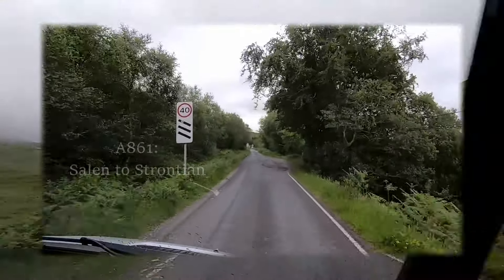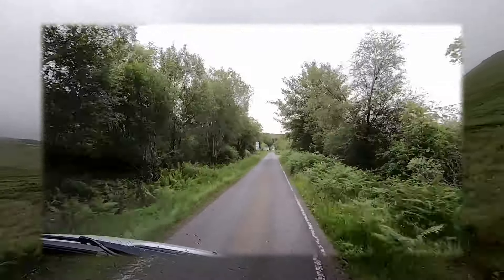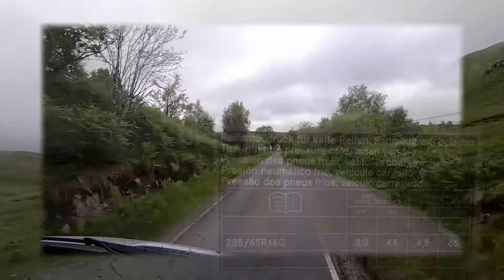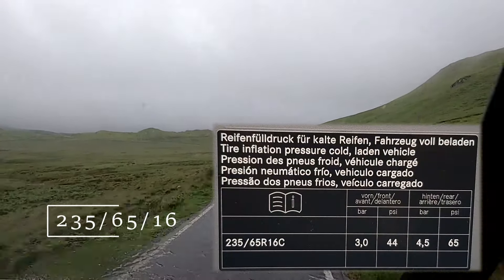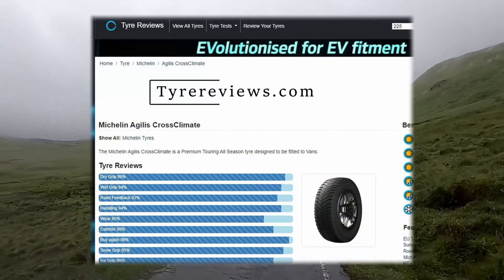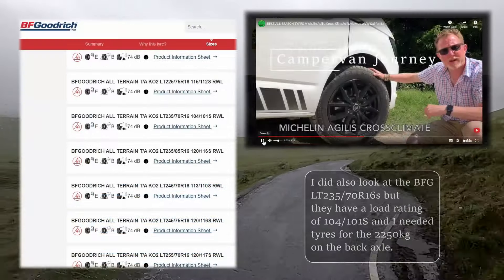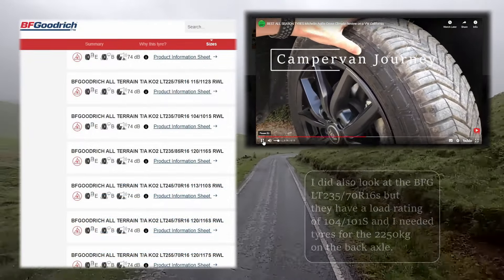But what to choose instead? After the usual research, all the decisions and indecisions, I decided to go back to the standard size of tire. Given that it rains, snows, hails, or just drizzles for 75% of the time here in Scotland, I went for the Michelin Agilis Cross Climate Van tires as the best compromise.